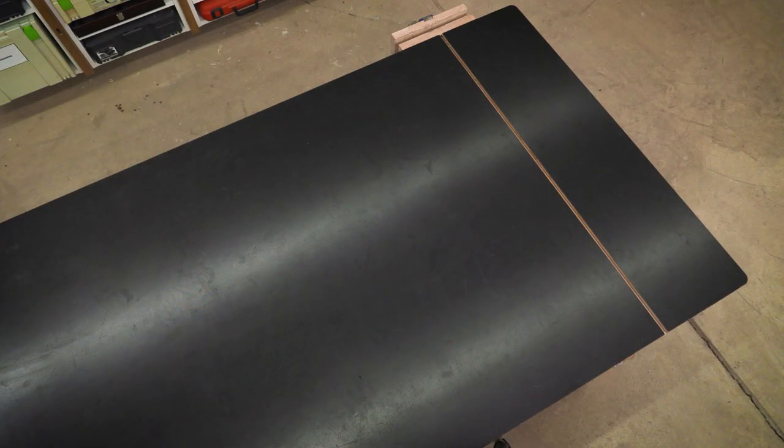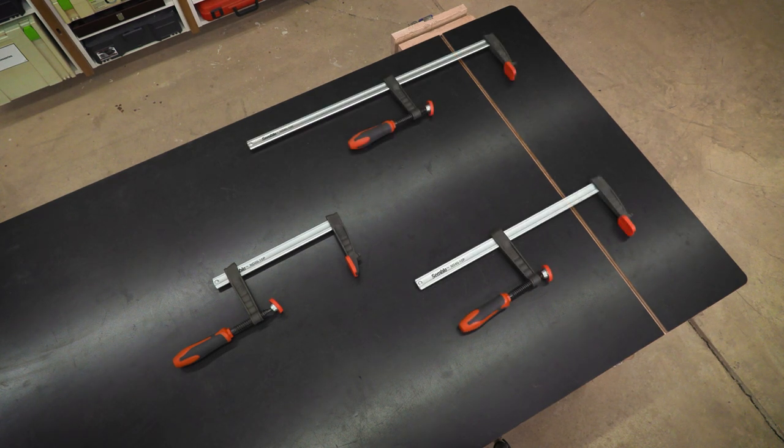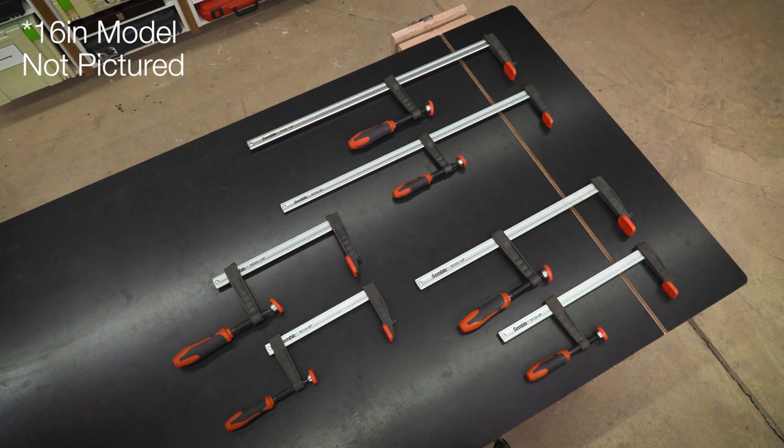The heavy-duty clamps come in 8, 16, and 24-inch lengths. The medium-duty clamps come in 6, 12, 16, and 24-inch lengths.